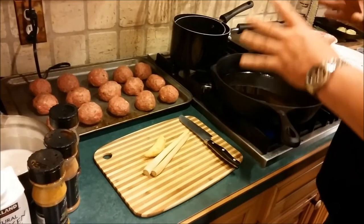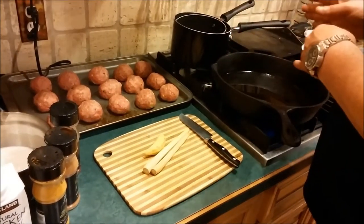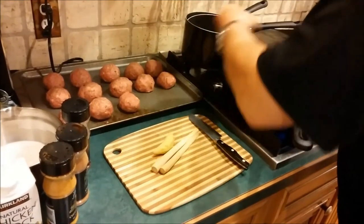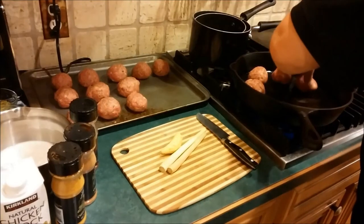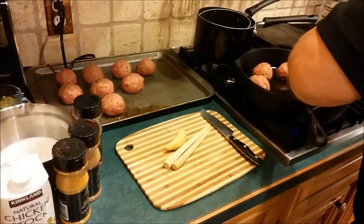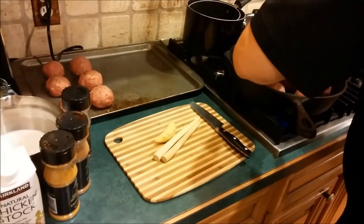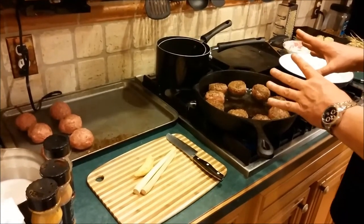Now we're getting ready to actually cook the meatballs. We did make our meatballs a little bit bigger than what Gordon Ramsay suggests, so we're actually going to cook them a little bit longer before we start adding the seasoning. Let's go ahead and get them in our pan — we've heated our pan with some oil in it. Just like all cooks will tell you, give yourself some space in your pan. I think our crew is hungry tonight.